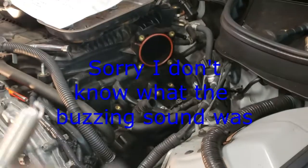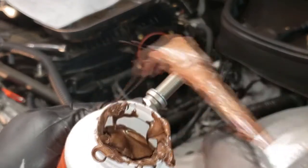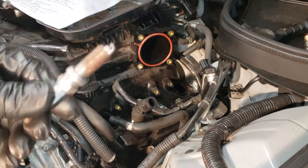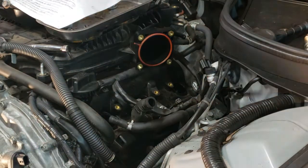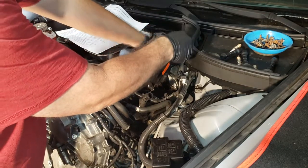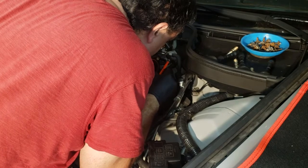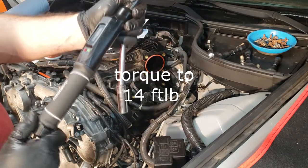Now I'm going to put in the brand new spark plugs — I got some anti-seize on them. I don't have a spark plug socket for this so I'm going to use a little magnet here, because I don't have a socket that will hold on to it as I bring it down. I don't want to drop it in there. I'll give it a little twist and it stayed right in the center. I'm going to torque down the spark plug to 14 foot pounds of torque.